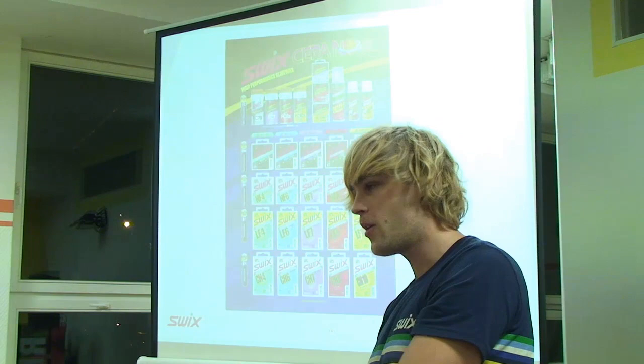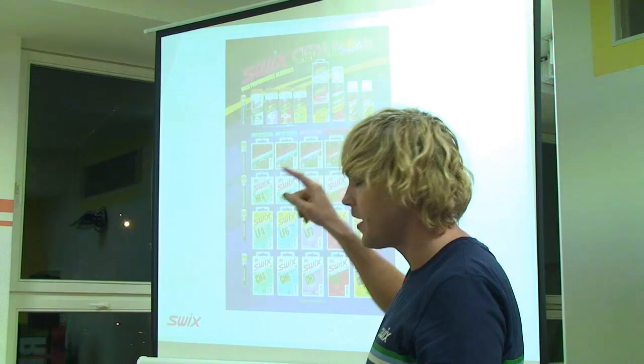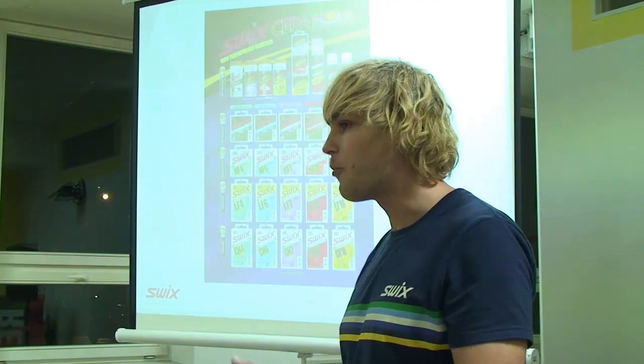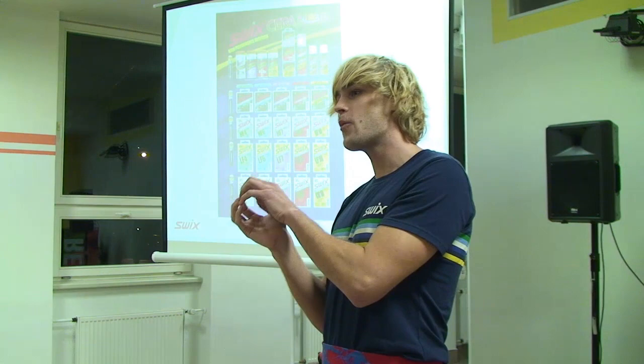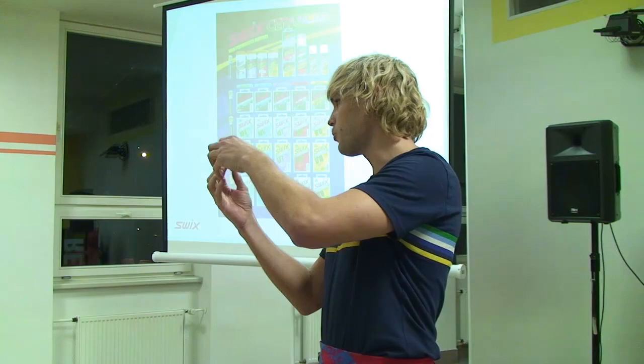Proto je nutné vždy poslipovat. Fluorkarbon není schopen se spojit pouze s molekulou skluznice – je potřeba nějaký přechodový můstek. Proto není možné dát prášek rovnou na skluznici, aniž bychom ji předtím namazali LF voskem, ideálně HF voskem. A potom jde o to, jak pevnou vazbu vytvoříme. Pokud použiji LF vosk a na něj prášek, tak ta vazba nebude tak silná. Jako když použiji HF vosk a prášek, kde toho fluorkarbonu je víc a spojení je větší. Takže potom vám ten vosk funguje daleko déle.